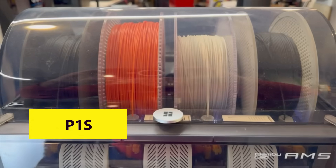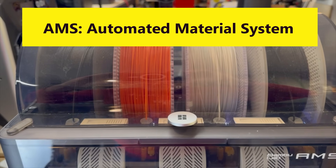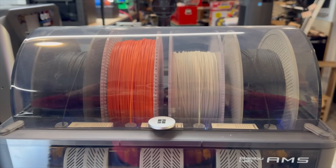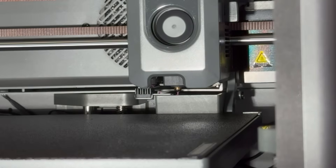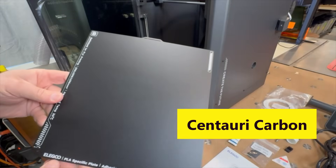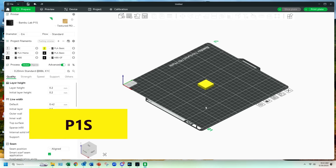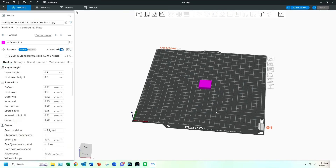Both have a nozzle wipe feature. The P1S has multi-color multi-material capability when using the Bamboo Lab AMS — their automated material system — and can take advantage of Bamboo Lab RFID tags in the filament spools to recognize color and material amounts. The Centauri Carbon does not currently have multi-color capability, but it does have a filament cutter and nozzle wipe feature, so possibly Elegoo is working on an AMS equivalent. Both come with an auxiliary parts cooling fan and a textured PEI build plate. The Centauri Carbon has a smoother surface on the bottom side of the PEI build plate for better PLA adhesion. The P1S works with Bamboo Lab Studio slicer and the Handy phone app, while the Centauri Carbon works with their Elegoo slicer, which is a fork of Orca slicer.